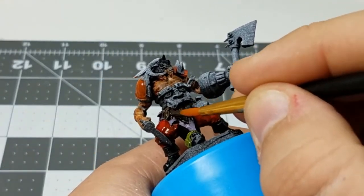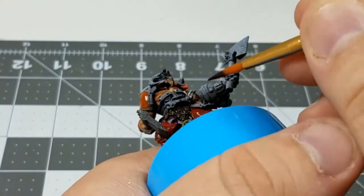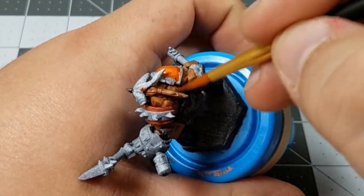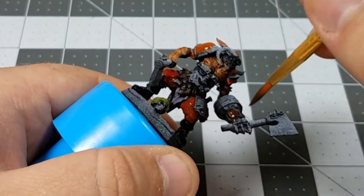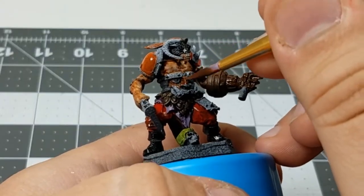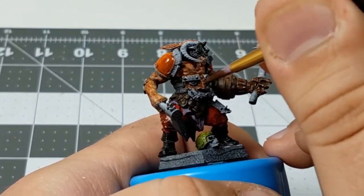For all the colors that I'm planning on being gold or bronze later, I'm putting down a dark brown undercoat to help those colors pop out a little bit more, and I'm also taking the same brown and using that for the hair on the model.